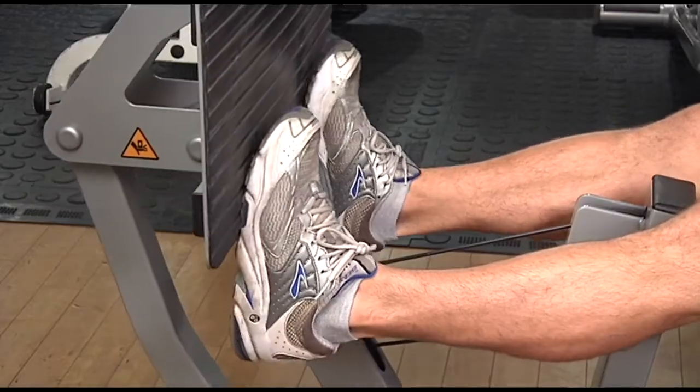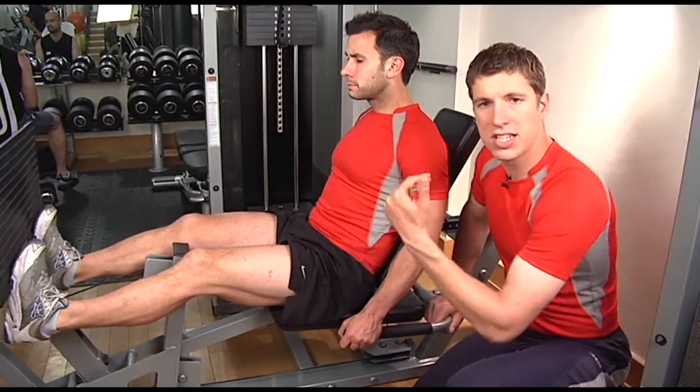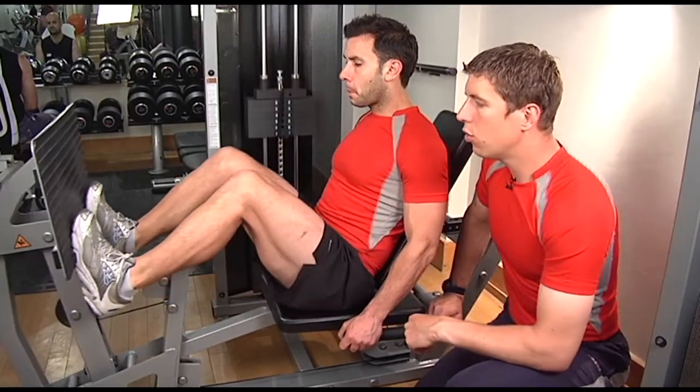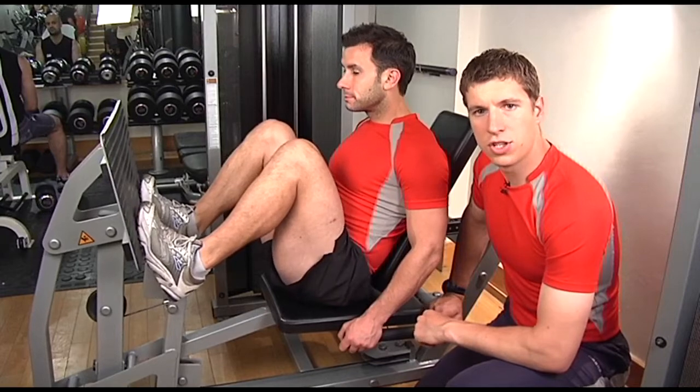Ensure always that you've got good traction with your feet on the pad, just in case the bar decides to slip back and hit you. Under control, roll back, always ensuring the knees are kept soft at all times. That's the calf extensions — best of luck.